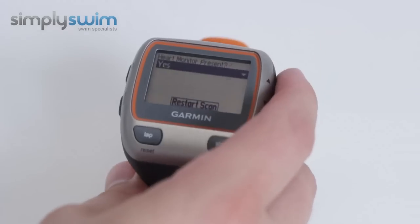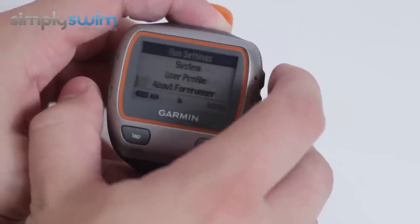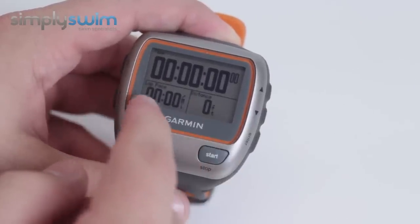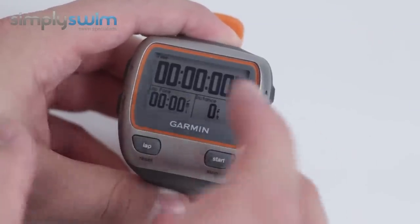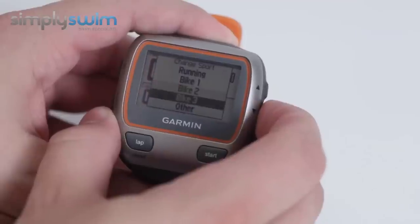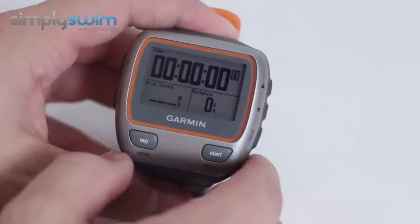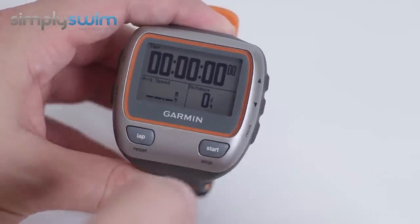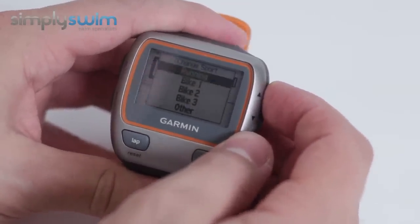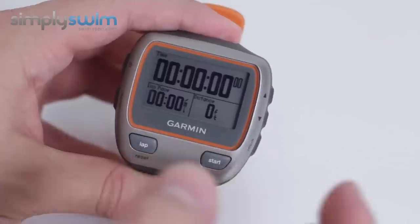It's a really great device, especially for triathletes, because there are plenty of modes. Back at the home screen you've got time at the top as standard, lap pace at the bottom, and distance on the side — so you can keep tabs on everything. If you hold mode down, you've got different activity settings: Running, Bike 1, Bike 2, Bike 3, and Other. Selecting Other, for example, changes the bottom-left display to average speed, which is great if that's something you want to track. The Running setting is very similar to swimming — it shows lap pace and distance traveled, which is really useful for doing laps up and down the pool.